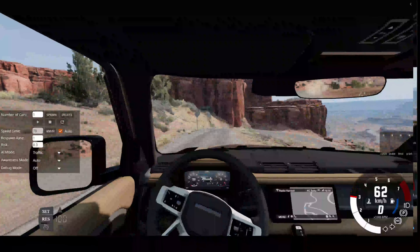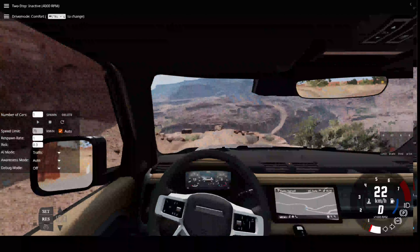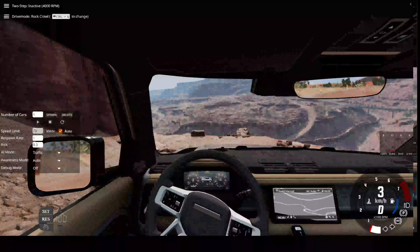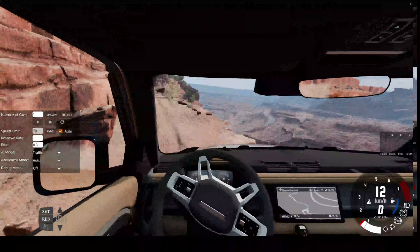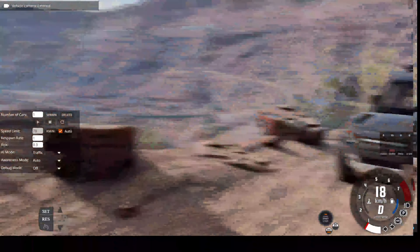I should mention this car does have the 2-litre inline-4 engine, not the 3-litre diesel or the 3-litre petrol engine, so we'll see how it responds to that. We're going to put it into rock crawl mode. Here we go. I can just feel this car is going to strip or something. Okay, let's go into extra review.